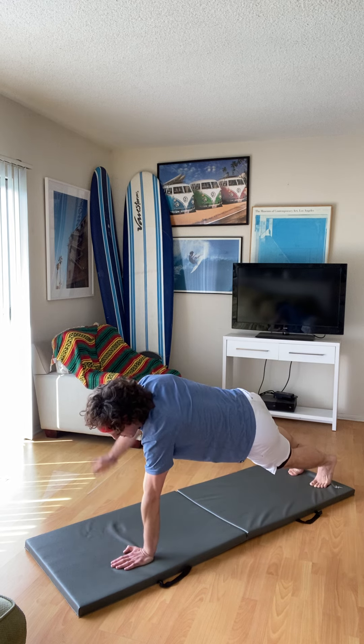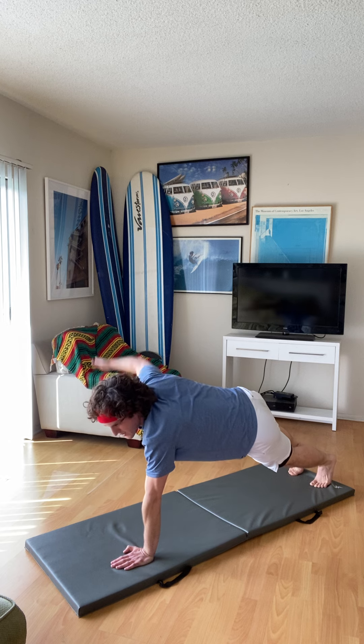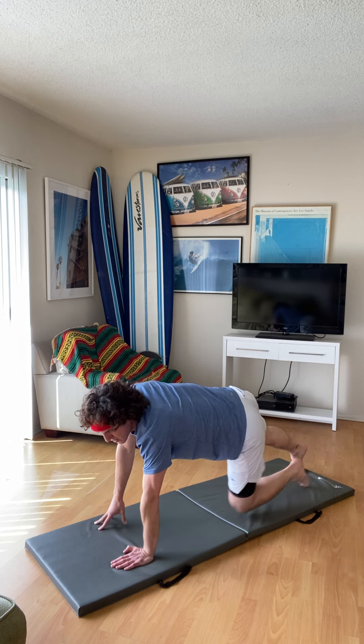I don't recommend alternating — I recommend focusing on one side at a time. But in the end, whatever your trainer gives you to do, make sure you do this for the allocated amount of reps and time.